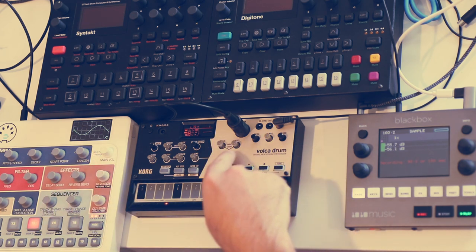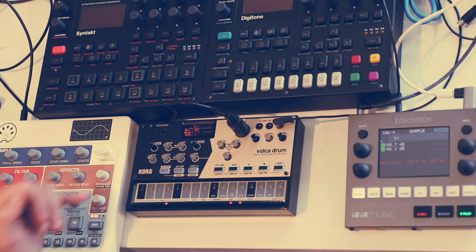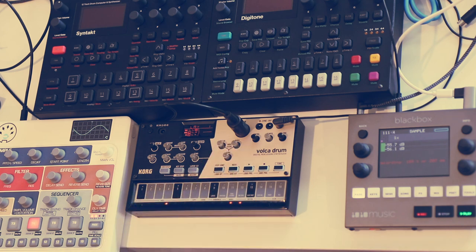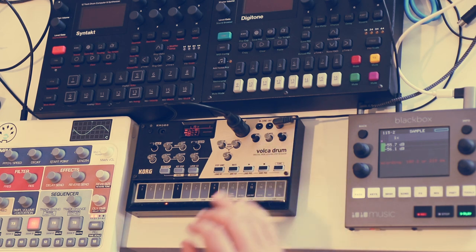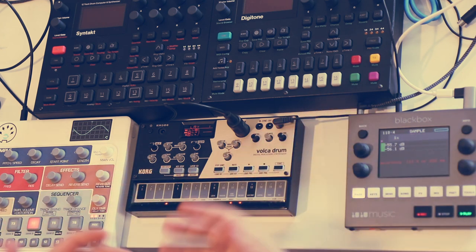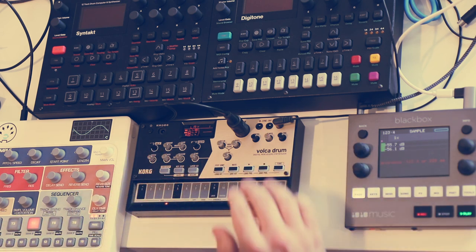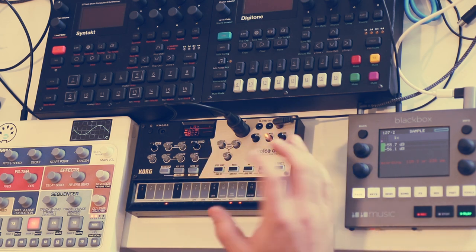First off, the waveguide resonator section. This is basically a send effect that you can send each of the individual six sounds through. Each of those six sounds is comprised of two layers, so really it's 12 sounds total, and each of those layers can have an individual send to the waveguide resonator. It's a physical modeling effect based on either a tube or a string — like sending a sound through a tube or across a string and recording what comes out the other end. In practice it sounds like a reverb and delay fused together, and it's very performable with these three knobs.